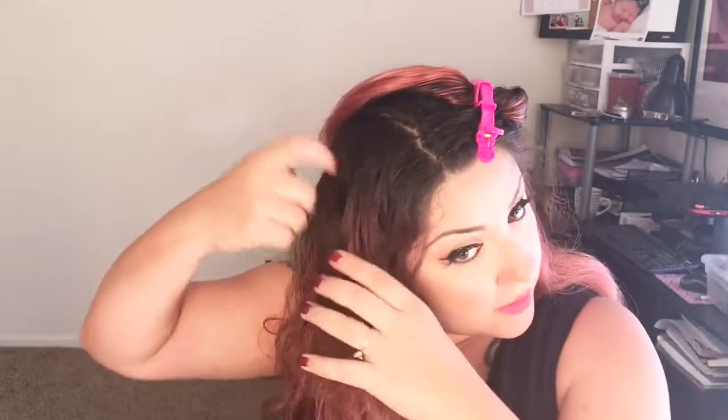If the blow dryer is on heat, don't leave it stationary there — you can scorch the hair. Now other side. My baby is summoning me but don't worry — she's with her dad.